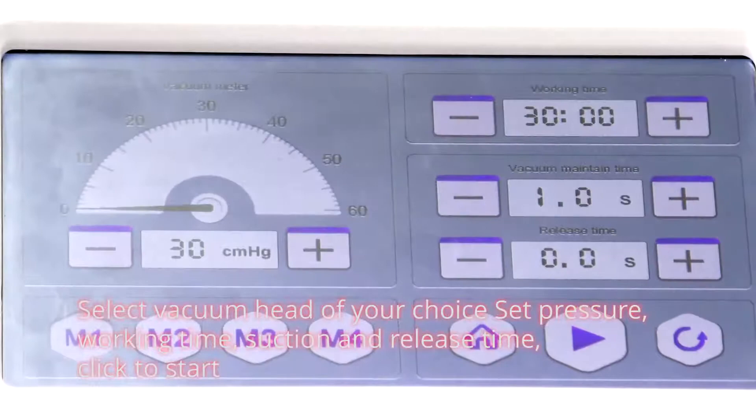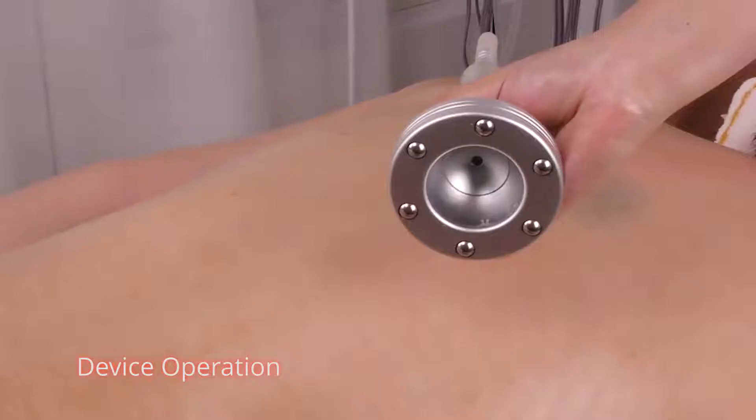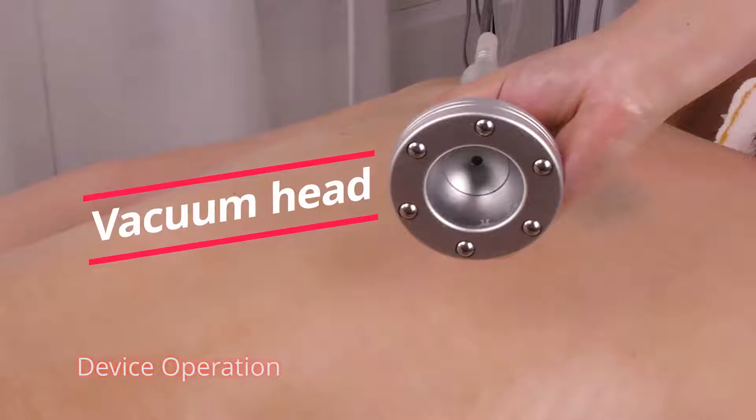Select vacuum head of your choice. Set temperature, working time, suction and release time. Click to start. Device operation.